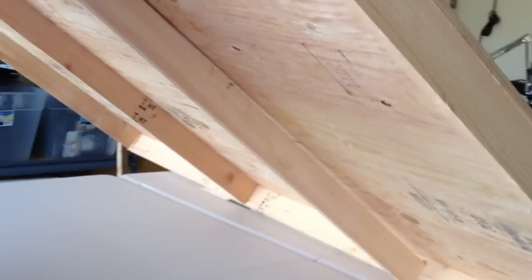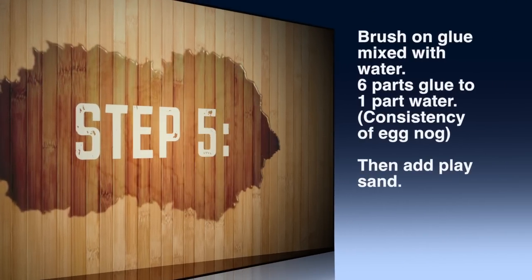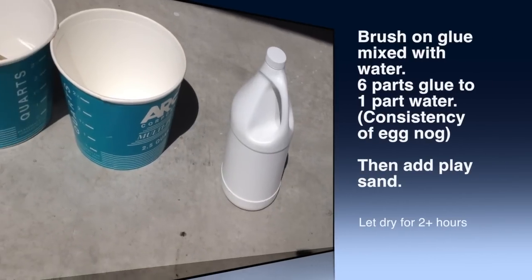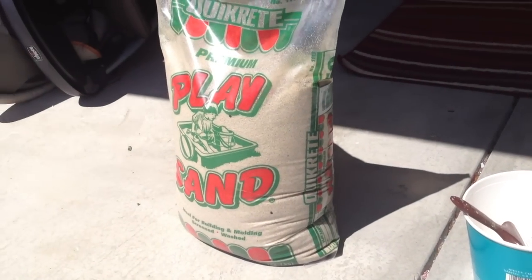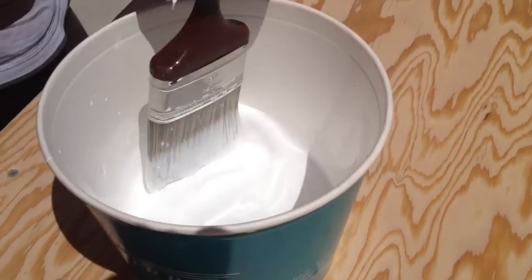Now you're going to be working on the second slat. Do the same exact thing: drill holes, drill your screws in there, and then on the edge on the sides of both slats you're going to reinforce it there with the screw on the sides. Step five: brush on your glue mixed with water. You want to do six parts glue to one part water, and then you're going to add your play sand immediately after.